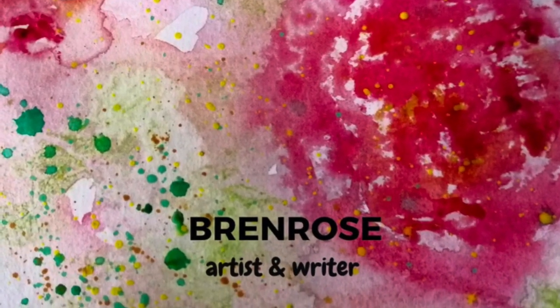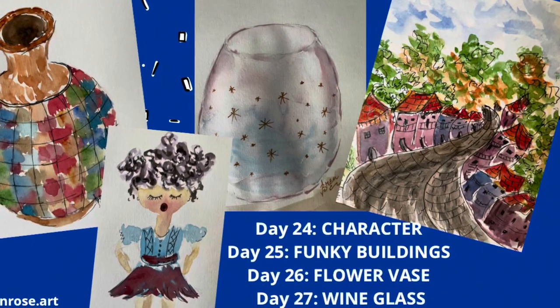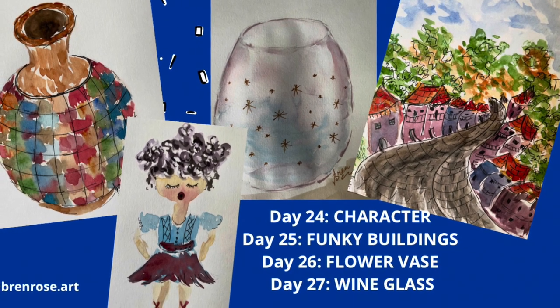Kia ora and Aroha from New Zealand. Today I'll be drawing a character, a street scene with funky buildings, a flower vase and a wine glass. I hope you enjoy these paintings.